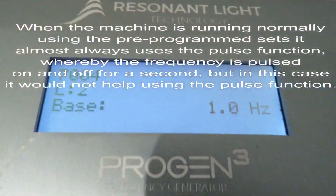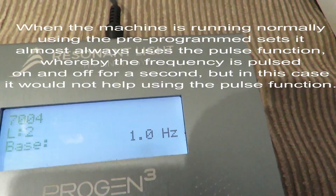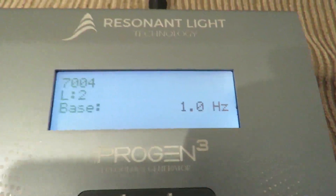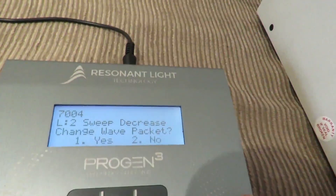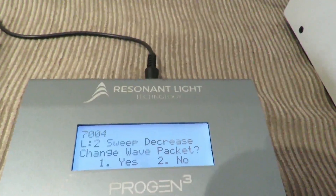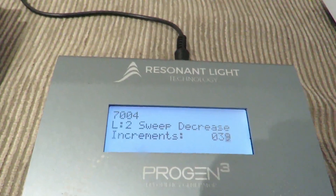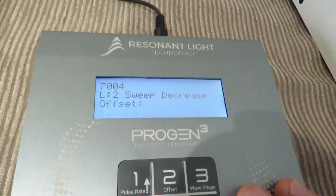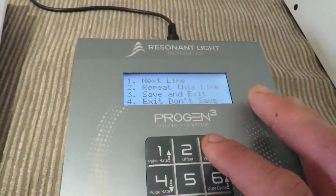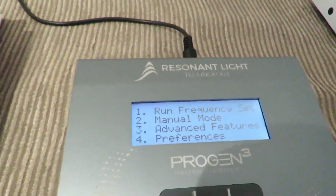You see L2 — level two. I set the base as 1 Hertz; I'm not sure why I didn't use 40, but I guess the machine is already run up to 40 so it'll stay there. Sweep decrease, change wave packet — no. Increment size 1 Hertz, increments 39, frequency time — change up to two again. Pulsing off, sine wave, positive offset, then save and exit. Then run frequency set one — it's 7004 — enter.